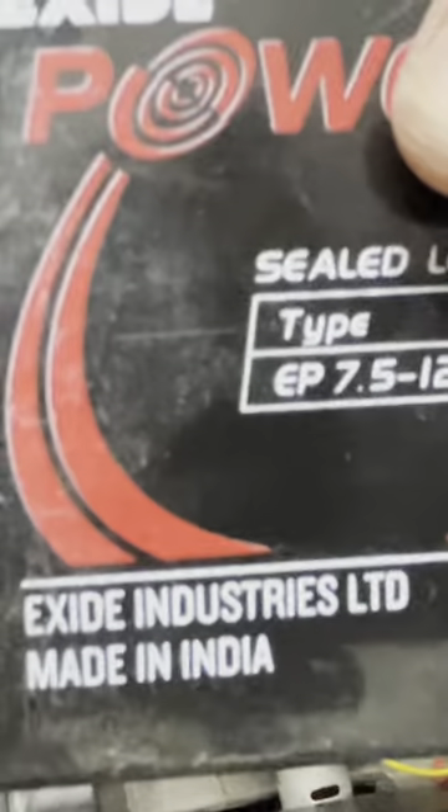So, I will be replacing this with a 12V battery — a 12V 7Ah battery, this one here. I will fix it in this place.